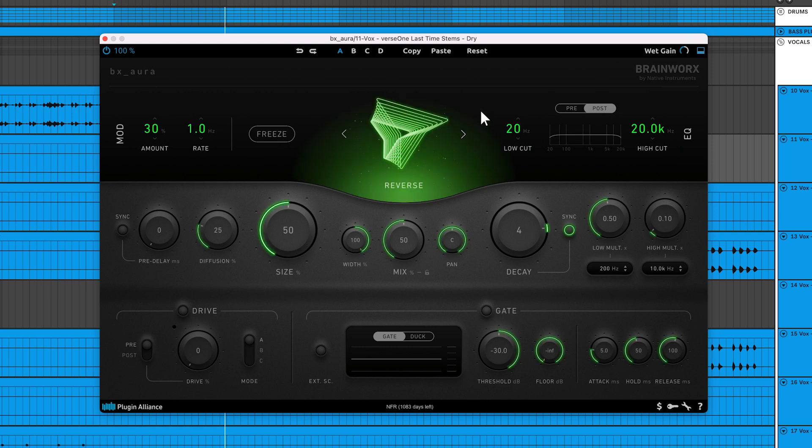The Reverse algorithm creates swelling echoes that sound like the signal is played in reverse, while the reverb tail still decays naturally. This algorithm is a great way to highlight ad-libs and other one-shot sounds. The complexity of the reverb tail can add a lot of tension to tracks, making it a great choice for buildups as well.